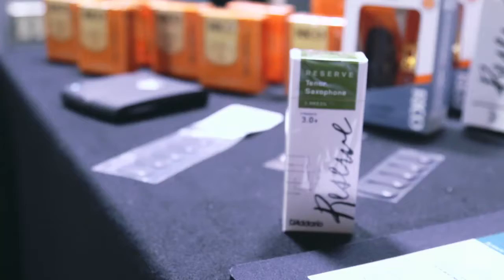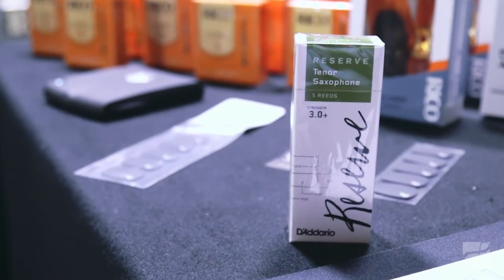Every single one of D'Addario's Reserve Reeds is made on digitally controlled machines that digitally measure and cut each one of the profiles. This style of manufacturing really does mark a new era for concert tenor performance.